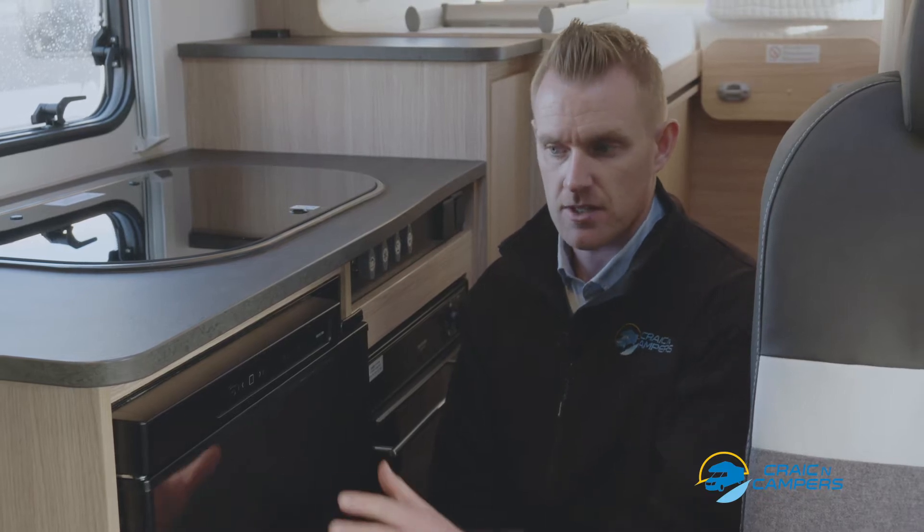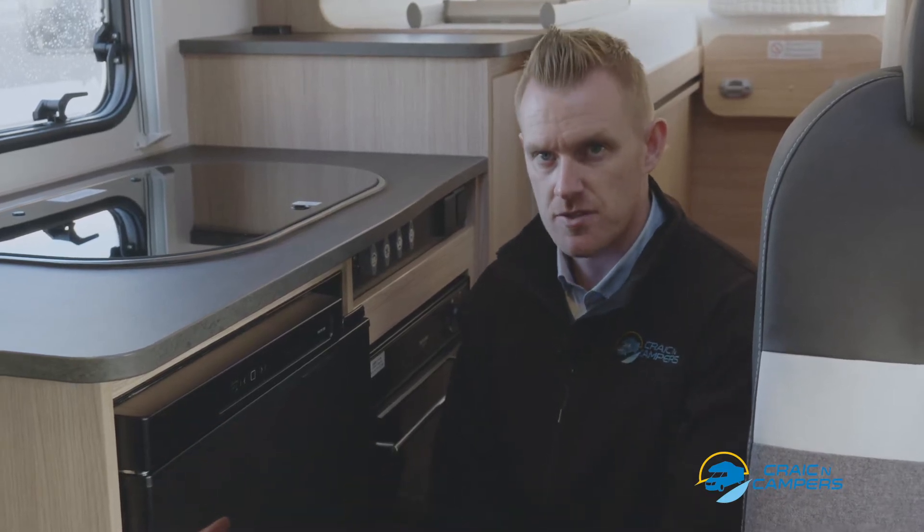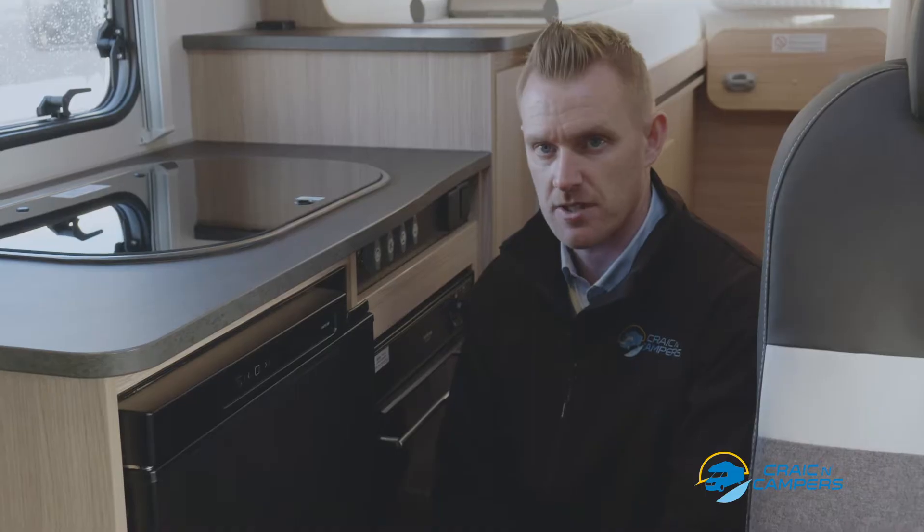Hi, Finian here from Kraken Campers. Today we're just going to have a quick look at a couple of different types of fridges found in our camper vans.